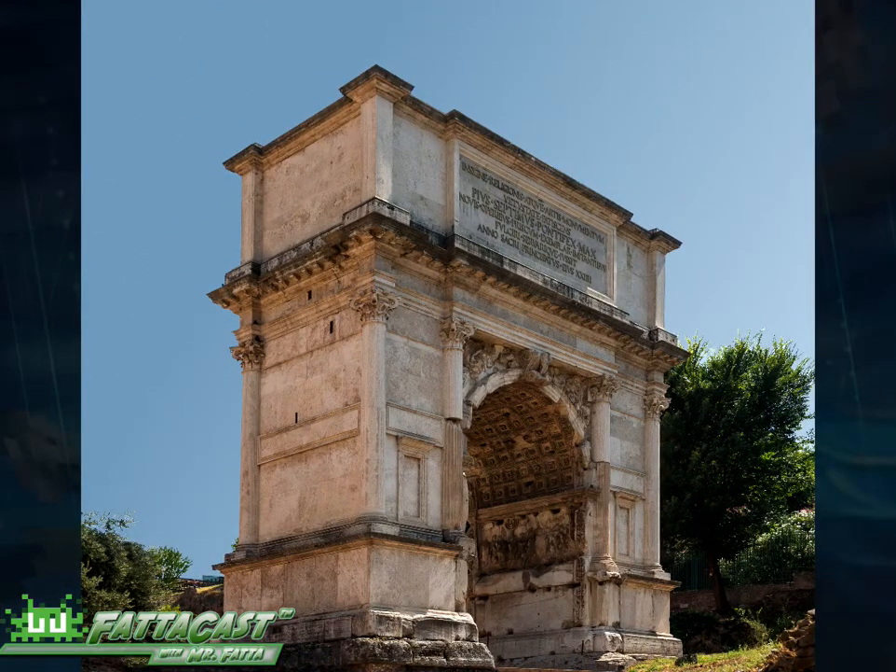are monumental structures that were designed by the ancient Romans to often celebrate military victories. They were designed with two monumental towers, connected by an arc, and often have a flat top that features decorative carvings, statues, and various inscriptions. This is the Arc of Titus in Rome, built in 81 AD.